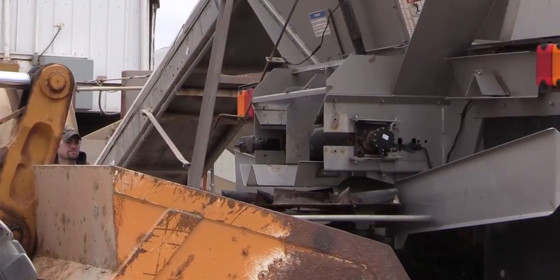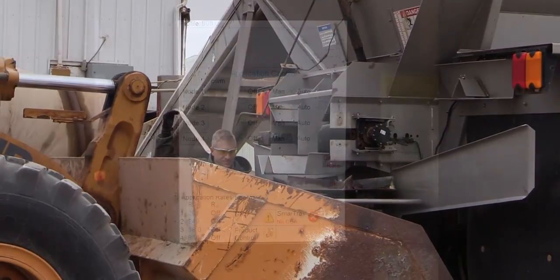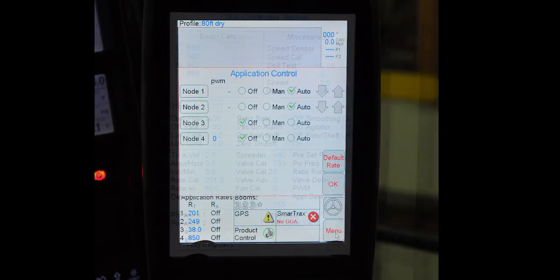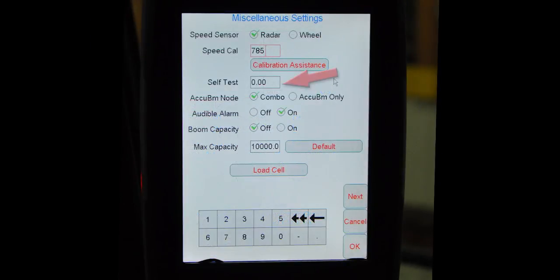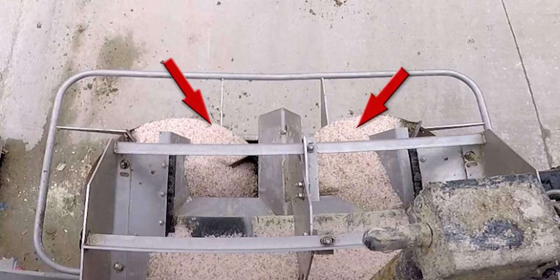Place a suitable device under the spinner assembly to catch the dispensed material for a weight measurement. Now prime the conveyor. To do this, press product control, then the miscellaneous icon, and enter a self-test speed. Turn on the conveyor switch and run the conveyor until the spinners are full of material. Before starting the first catch test, dump any excess material that was captured.